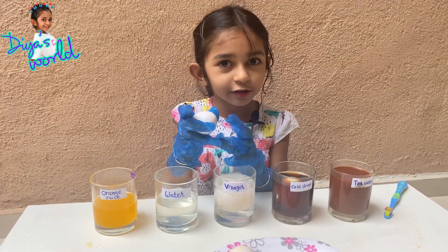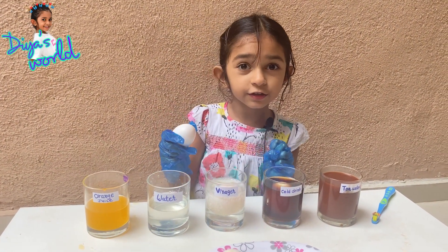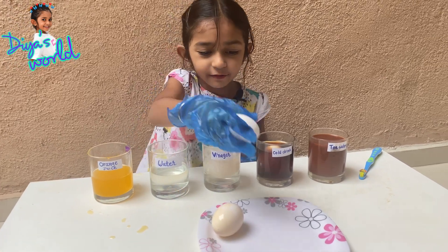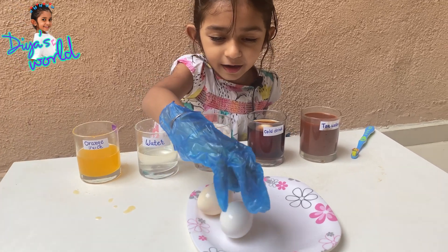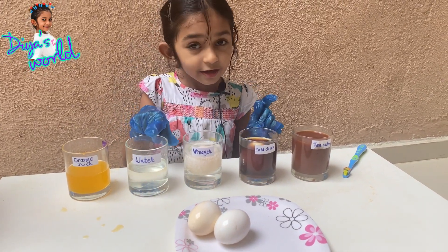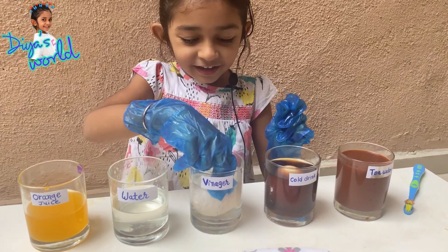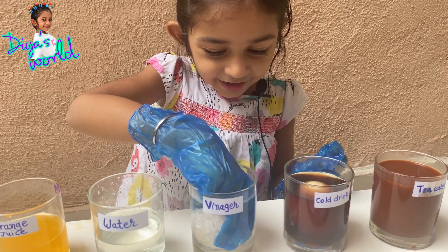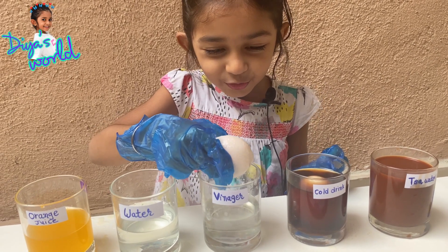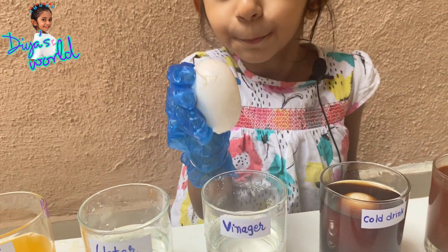You need to drink so much water so your teeth will be clear and white. Teeth and eggs are the same material - that's why I made this video. This one is a little bad and this one is all white. Don't drink tea, soda, orange juice, or vinegar - just drink water. Now this vinegar one will be soft. Look - it's been in vinegar and it's very soft, you can get it squishy!